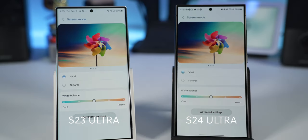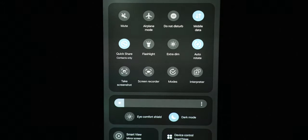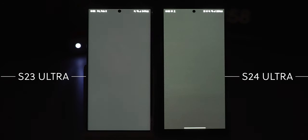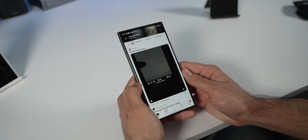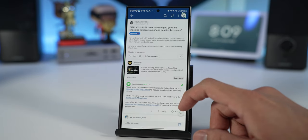I didn't know this was an issue until I browsed Reddit, but apparently there's a graininess problem on the display — you only notice it on a gray background with brightness set to a certain level. I tested it and did notice the graininess on my S24 Ultra display; the S23 Ultra didn't have it. It could be a hardware defect or a software issue. Either way, it's something to take note of given how much you're spending, and I'd wait to see if a software update addresses it.